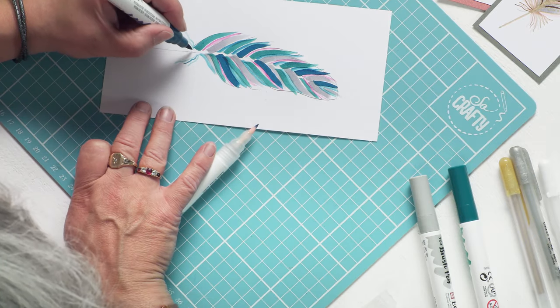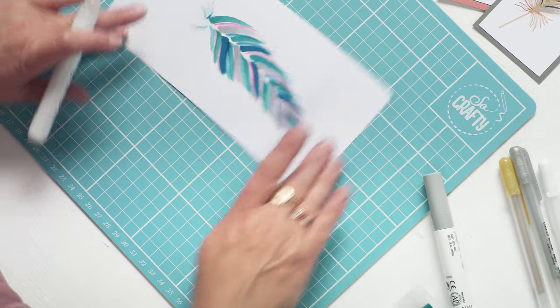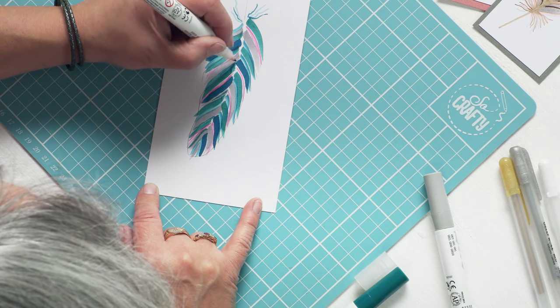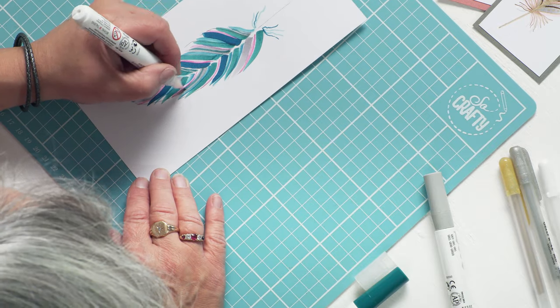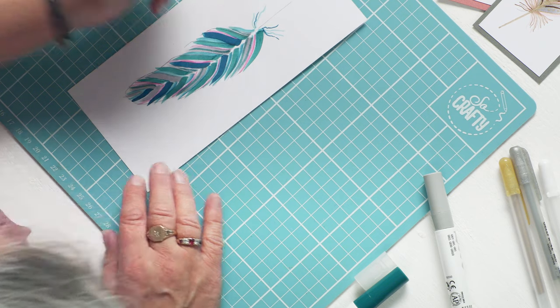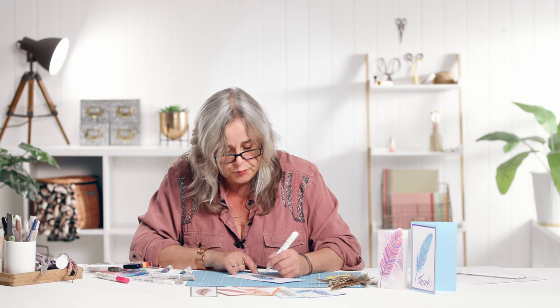I'm just going to put a couple of little feathery bits here, and I might just put one little dark feathery bit. Although it's quite a thick, juicy nib, if you just apply light pressure to it, you can get quite a fine line. I'll just put some green on there and then just add some green shading over the grey and next to the pink. Don't be tempted to overwork it — there is water in this blender pen, and if you're using a paper that's not designed to be waterproof, you will find that the paper surface might start to tear, and that will spoil your whole design.